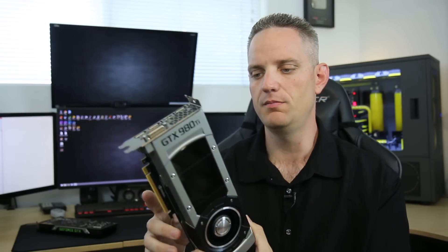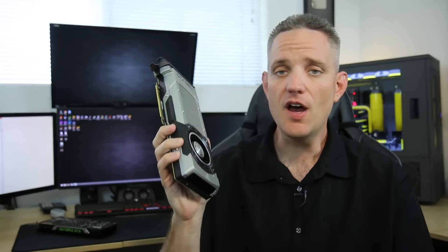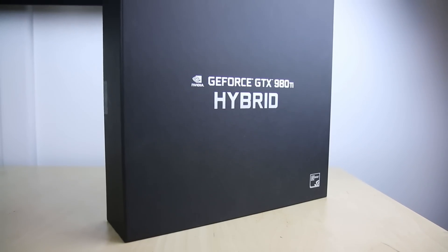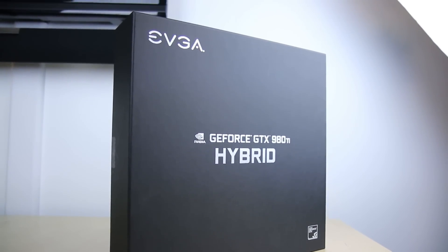It's still more expensive than most people are willing to pay for. But what that means is you can now have custom boards for this thing. With the Titan, you're not allowed to have custom boards — NVIDIA controls that. But the GPU manufacturers can just go crazy with the 980 Ti. And today, we're going to take a look at one of the first aftermarket custom cooling options, the GeForce GTX 980 Ti Hybrid from EVGA. So far, I'm the first one to get my hands on this.